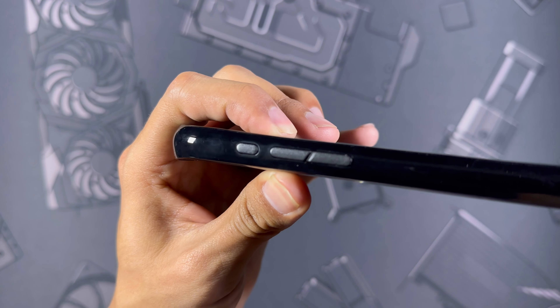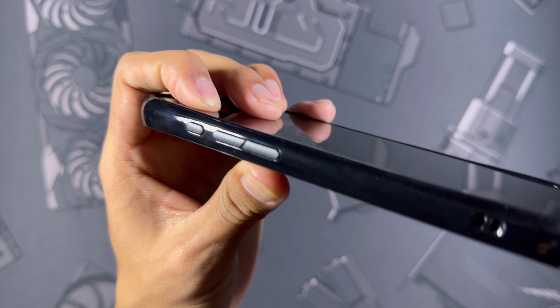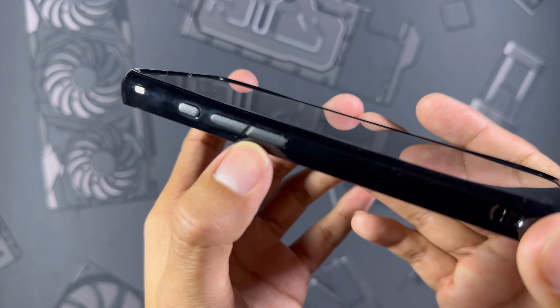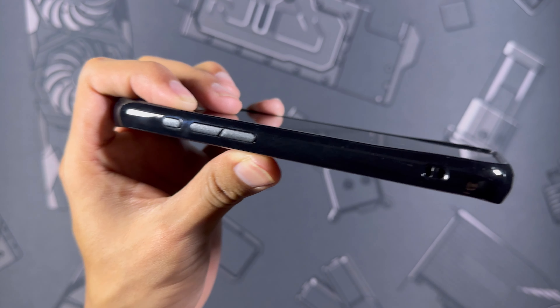Moving over to the sides, they have a dedicated button for the action button — I definitely prefer a button over just a cutout. Let's test it out: super nice and tactile. Some cases with dedicated action buttons feel pretty stiff, but that is definitely not the case here. Then we have a very nice design for the volume buttons as well.